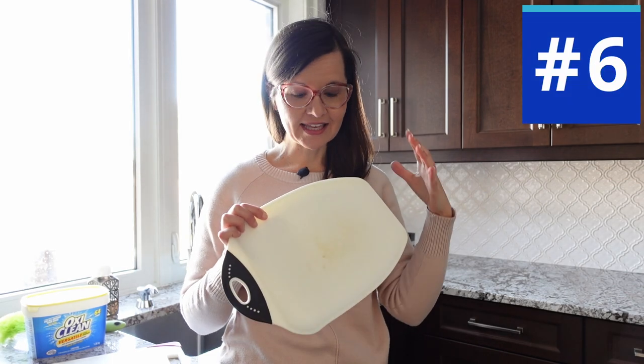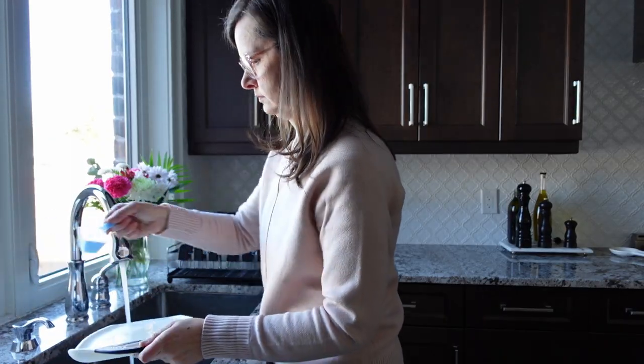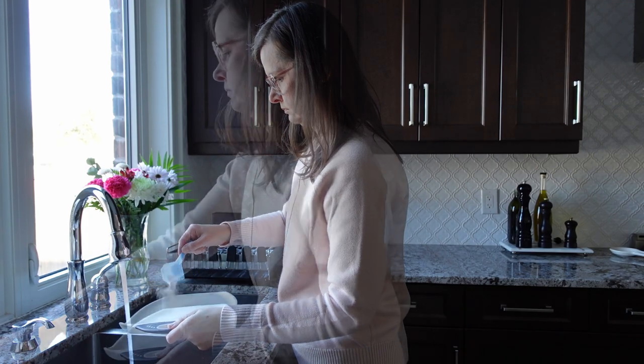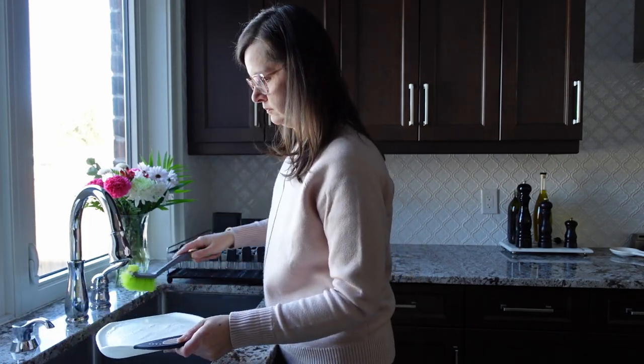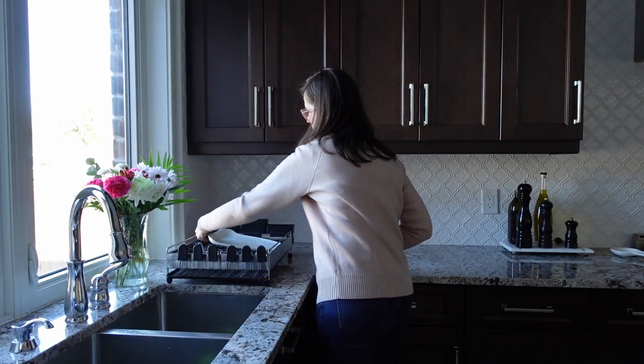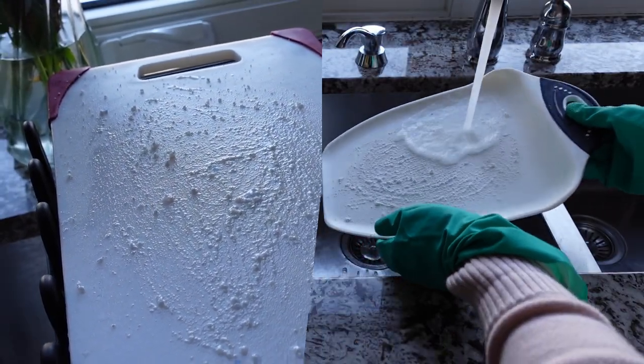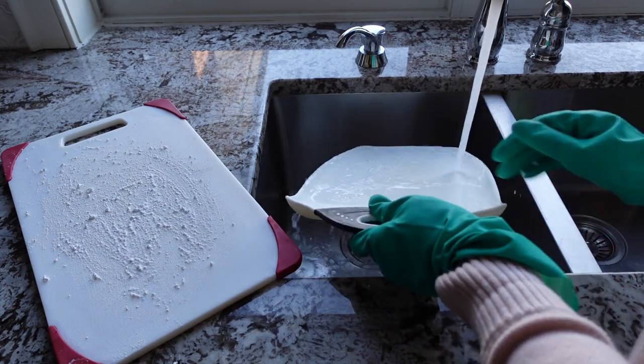Cutting boards stain easily and they love to hold onto that stain. But instead of using elbow grease, try OxiClean — it says it's a versatile stain remover for household and laundry, and it works like a charm. Get the board wet, sprinkle on some OxiClean, spread it around with a brush or your fingers, then leave it overnight. Just wash it the next day and it's spotless.